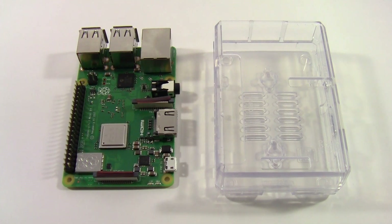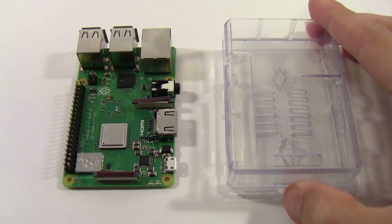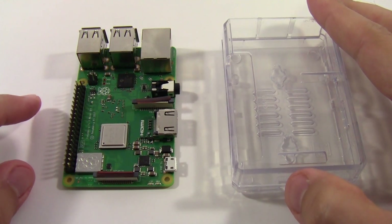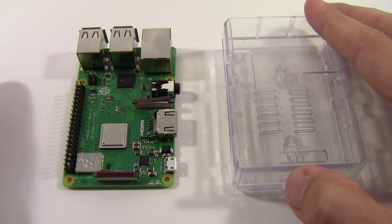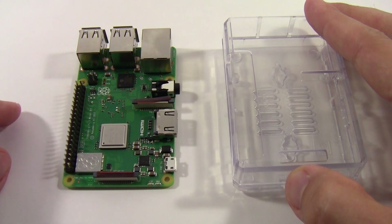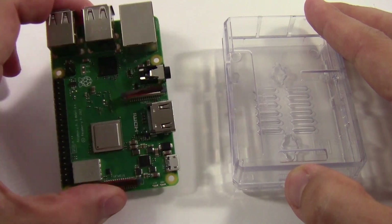The Raspberry Pi comes with a separate clear plastic case and comes as a bare circuit board, which means you need to be a little careful because it can be sensitive to static electricity. You'll want to touch a nearby large metal object to discharge any static electricity from yourself, and avoid shuffling around on carpet in socks before handling it.